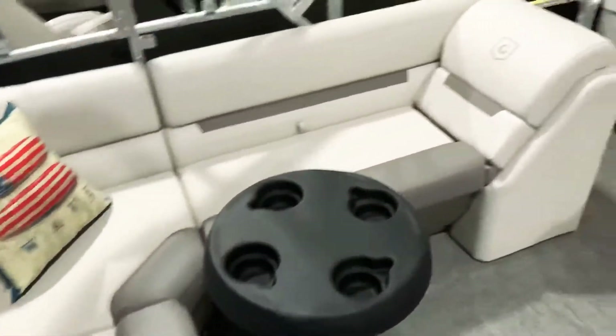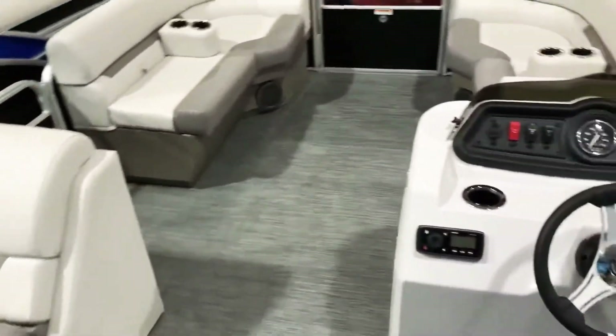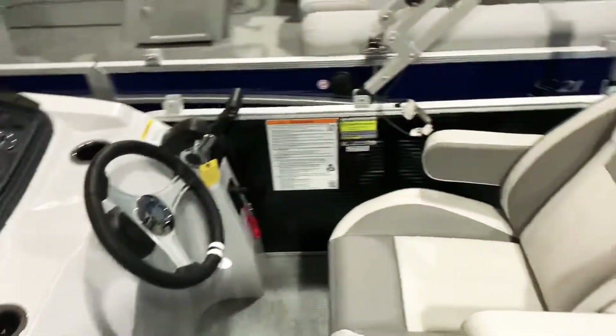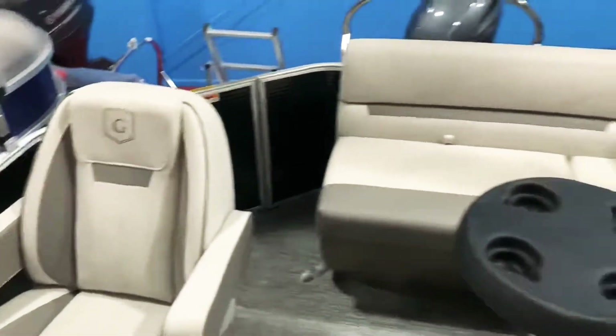We've got a ten-year warranty on the seats, ten-year warranty on the canvas, the radio, gauges — everything you see up here comes with a ten-year warranty. The Yamaha four-stroke has its own separate warranty.